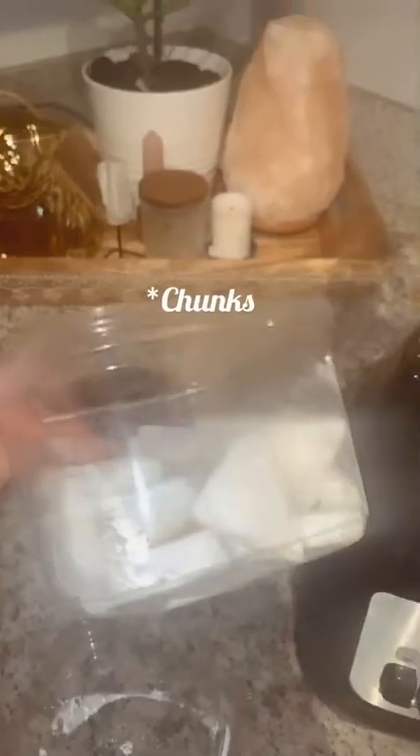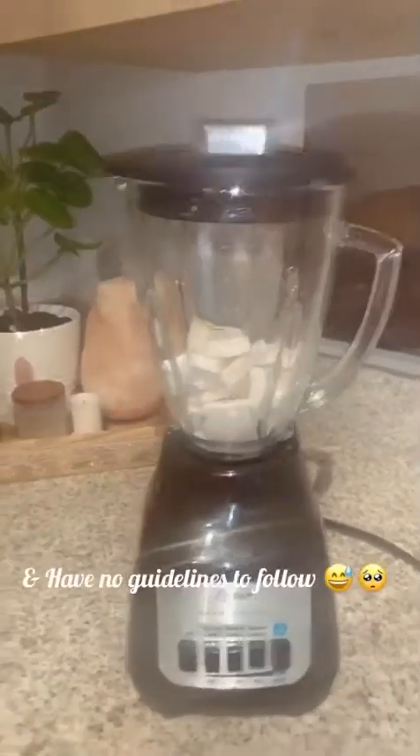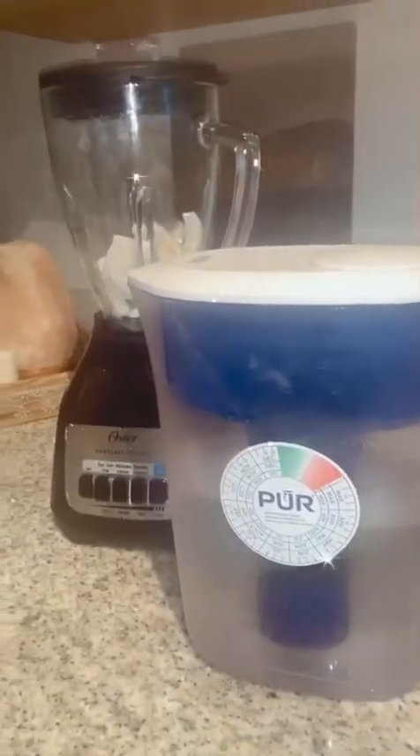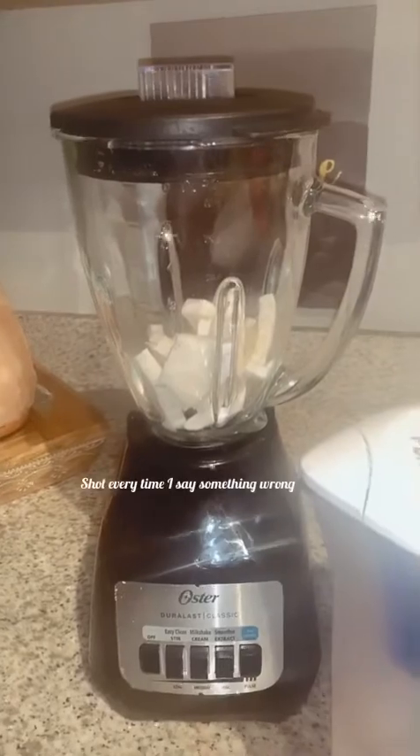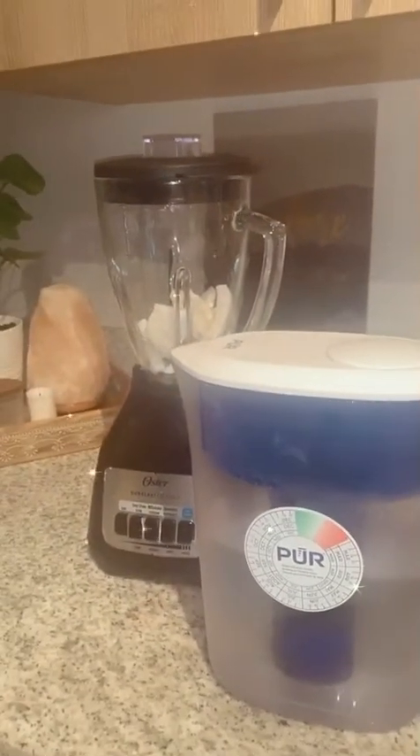Today I'm gonna be making coconut milk. Starting off with some coconut shreds from Kofu's — not that much, they're about to go bad so I'm taking advantage of that. Disclaimer: this is the first time I'm making this. Normally I would suggest boiling water, but since we're doing this in a smoothie blender, any water is fine.